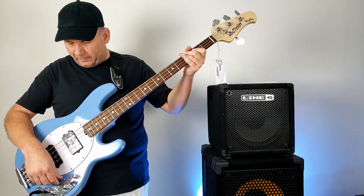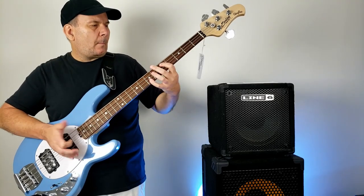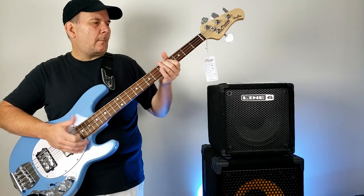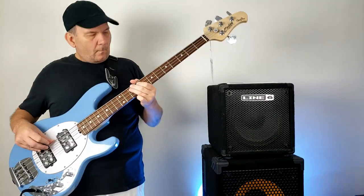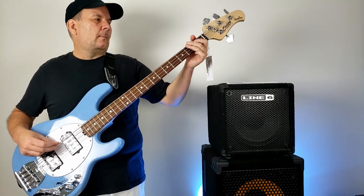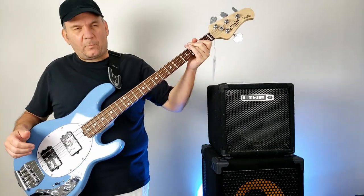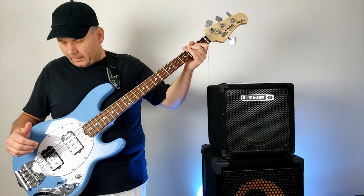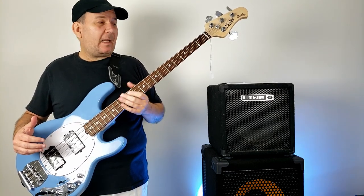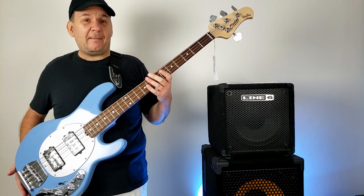Really nice sound in there. Just real beefy — it sounds like a Stingray, which is awesome. This thing is fairly heavy, a little over nine pounds, but compared to an American Stingray it's a lightweight.